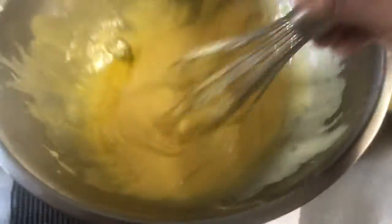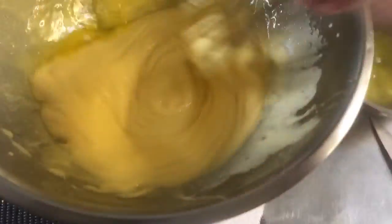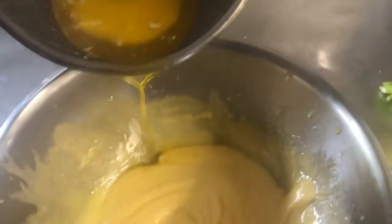Once we reach that thickness, we have to drizzle in the butter — keep adding until all the melted butter is incorporated. You can see here clearly the color looks nice.